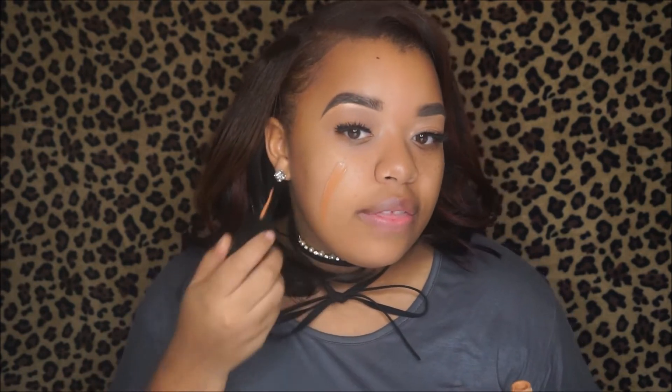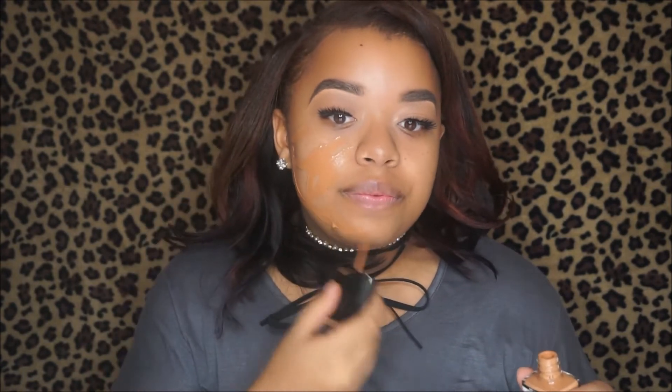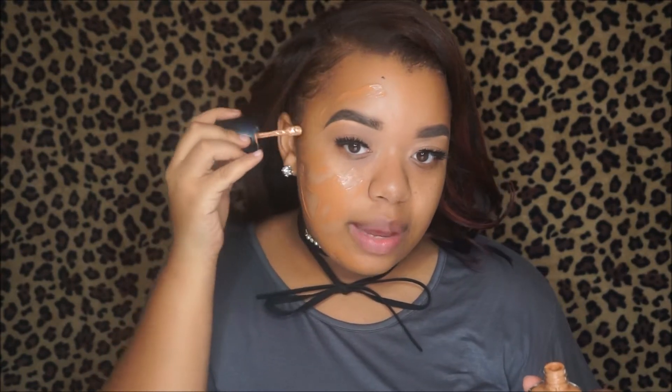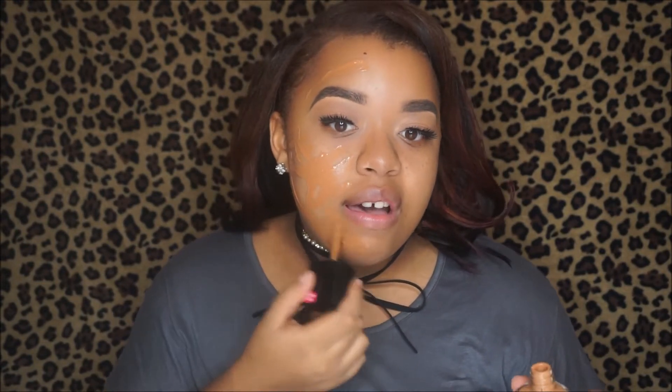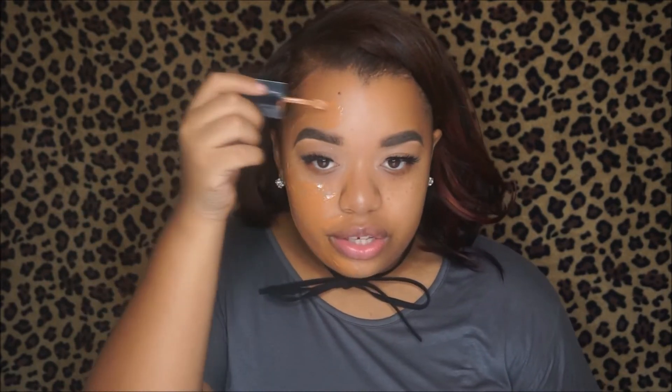So I'm just going to take this foundation and run it on my face. Personally I like to use a brush for foundation because I just find that it gives the most coverage. Sometimes I feel like the Beauty Blender can take away from my foundation. So I like to go in with my Wet n' Wild brush that I always use in my videos, but when I saw these sponges I was like I've got to try them out.